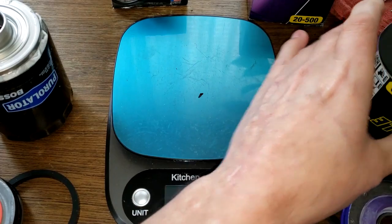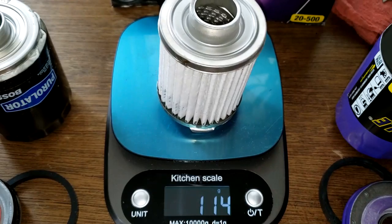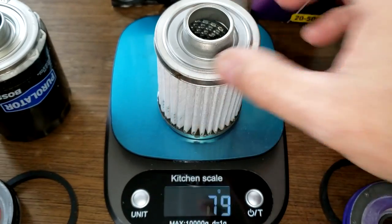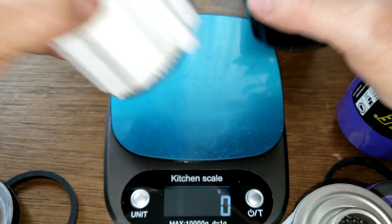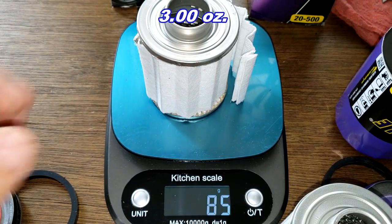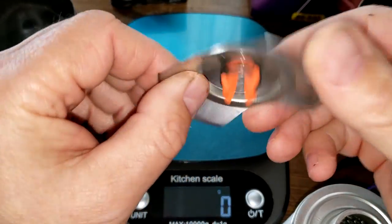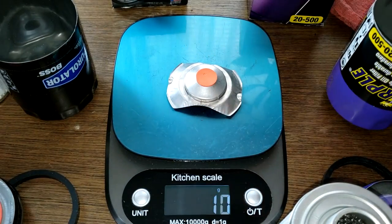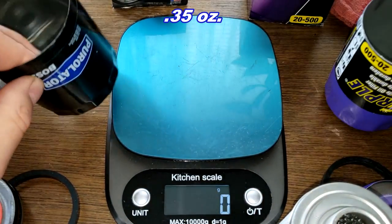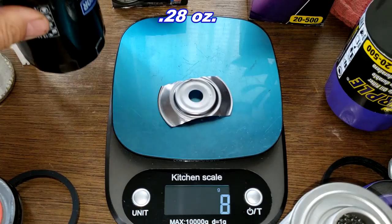The Royal Purple filter element weighs 105 grams and the Purolator Boss element weighs 85 grams. The Royal Purple has a combo valve weighing 10 grams, while the Purolator Boss has a stamped leaf spring weighing 8 grams.